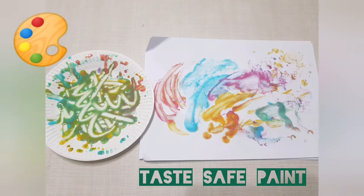Hello everyone! Today we are going to make a taste-safe paint for infants and toddlers.